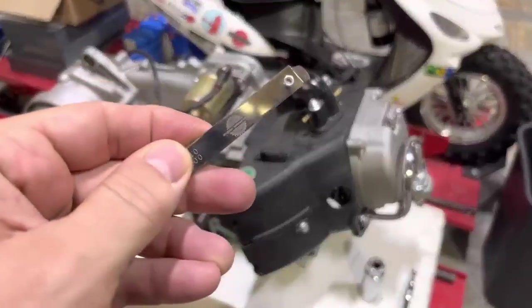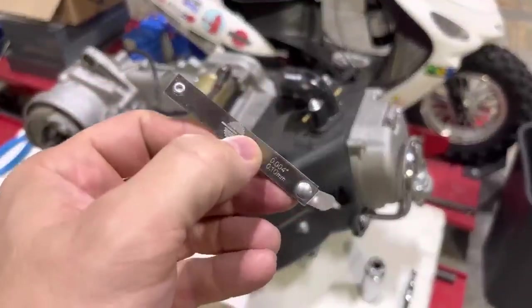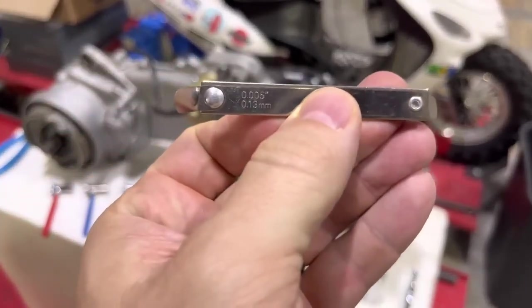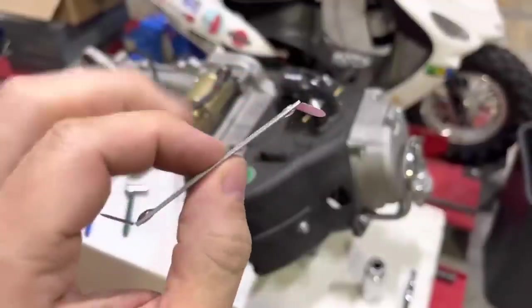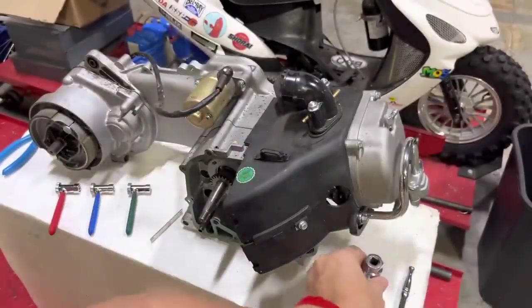You'll also need feeler gauges. This is a feeler gauge that we sell specifically for QMB-139 and GY6 with intake and exhaust measurements. It's the only two feeler gauges on there, and they're pre-bent and really handy for doing valve adjustments — it's what it's built for.